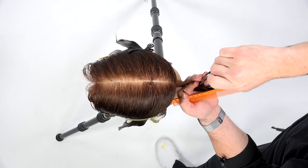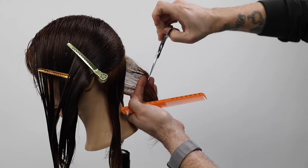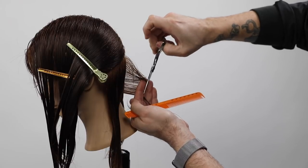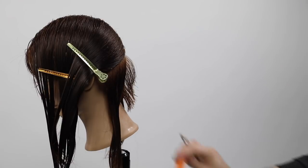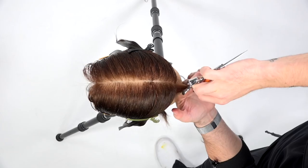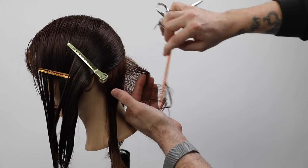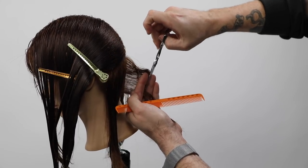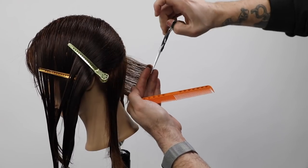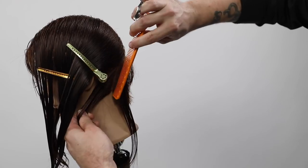There's no over-direction here. The tension is nice and light with my fingers, but I'm pulling it straight out from the head and cutting at basically a 90-degree angle. We're taught in school that at the occipital bone, holding your fingers like that creates a 45-degree angle — but in reality the occipital bone tucks down into the nape, which actually forces my finger angle to be at 90 degrees, giving more of a layered effect.